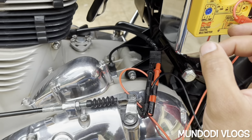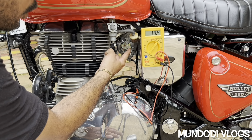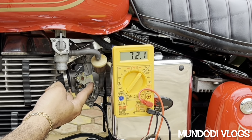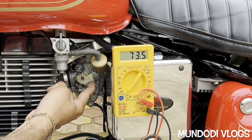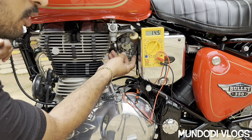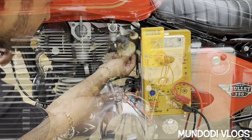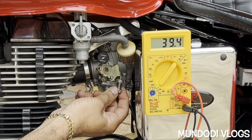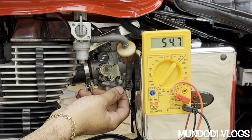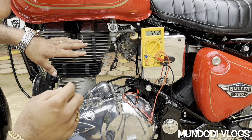I have fixed the positive and negative terminals of the multimeter to the positive and negative terminals of the wire coming out of the magnet coil. Now I will start the engine and show you how the voltage fluctuates with the RPM. You can clearly see that when the RPM increases, the voltage output also increases.